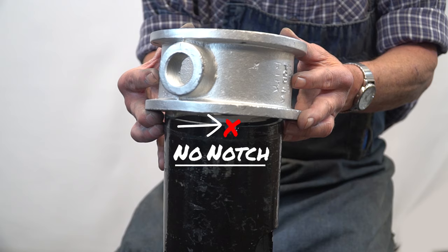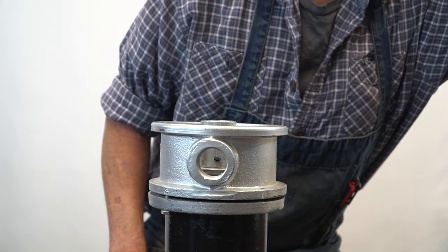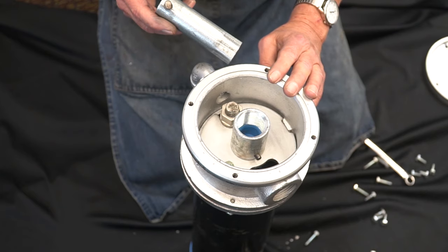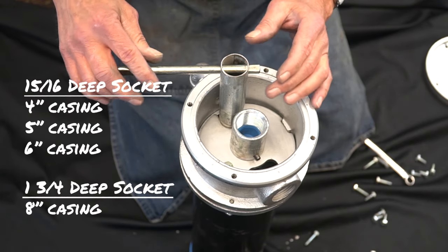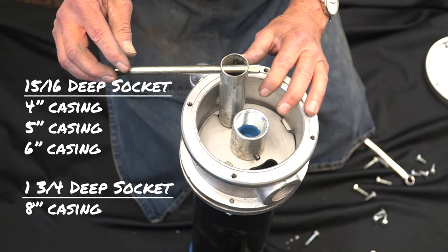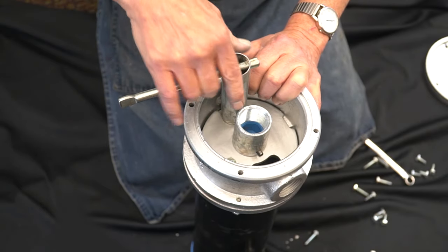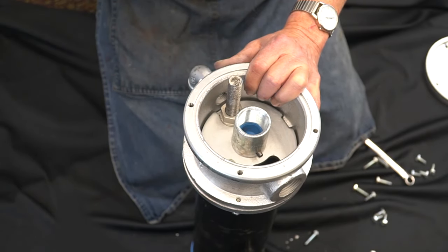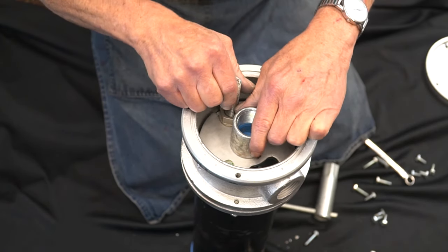If there is not a notch present, we can conclude you have an SPK kit. To continue, you will need a socket wrench. The size of the socket you will need corresponds with the size of your unit casing; the corresponding sizes are listed on the screen. Once you have determined the correct socket wrench size, turn your wrench clockwise to remove your internal assembly.